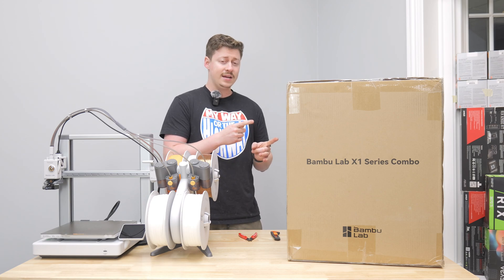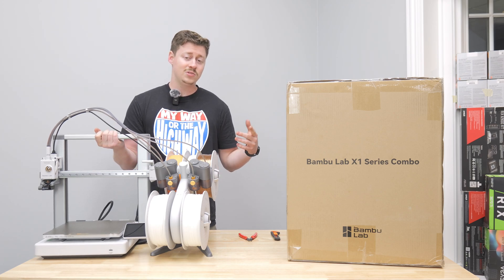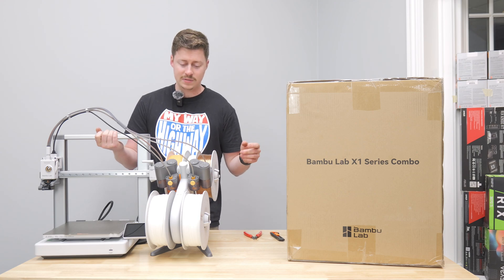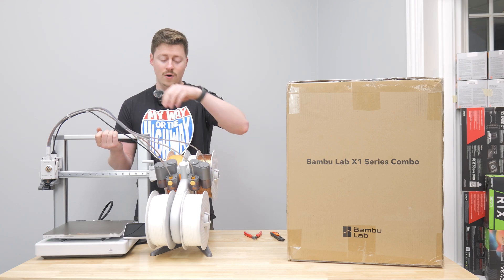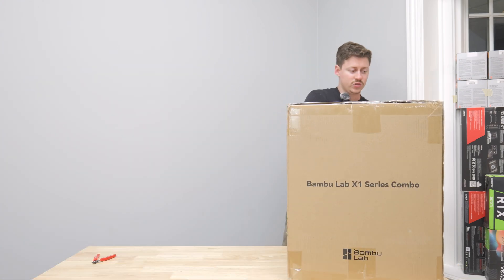I expect with this to not need a whole lot of building. With my P1 at home I didn't really have to do a lot — it was pretty simple, just cut some zip ties and remove a couple screws. Now the A1 definitely required some assembly. Alright, let's go ahead and get this 3D printer open.